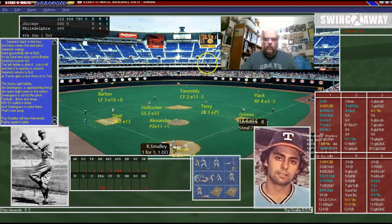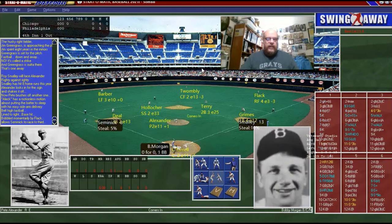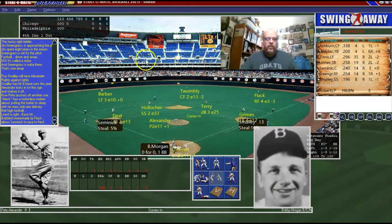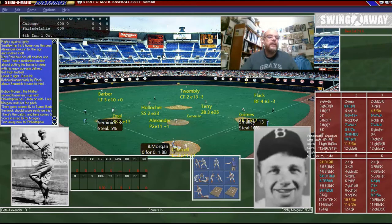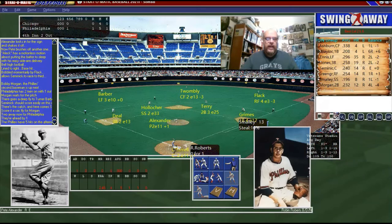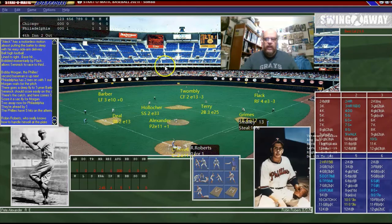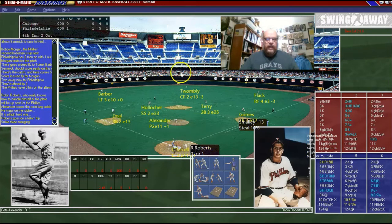Roy Smalley is up — Roy Smalley's son, whichever one you want to think it is — and he laces a base hit. We got two runners at the corners with Bobby Morgan up. Bobby Morgan is gonna go deep — maybe a double, maybe a home run — but it's just a fly ball. It is a sacrifice fly and it does get us the first run of the game. Roberts is up again looking to end the rally and he does.